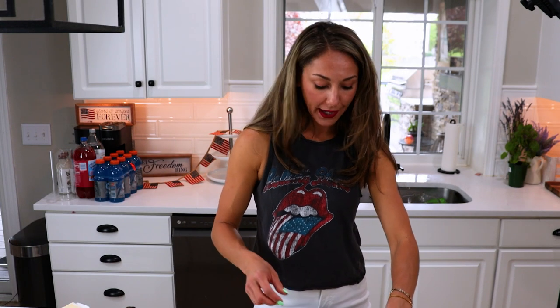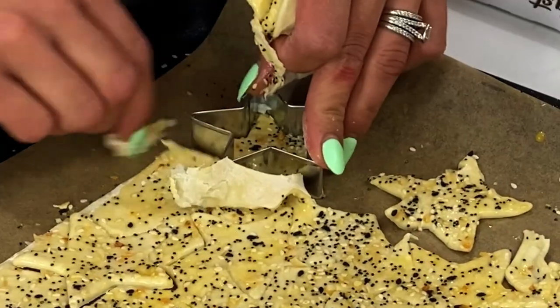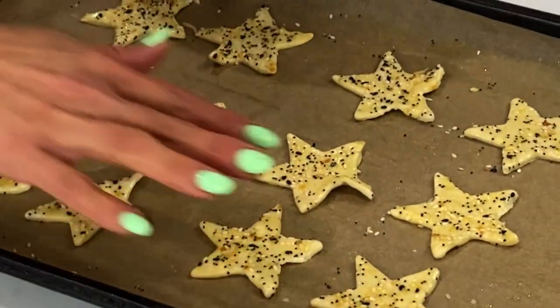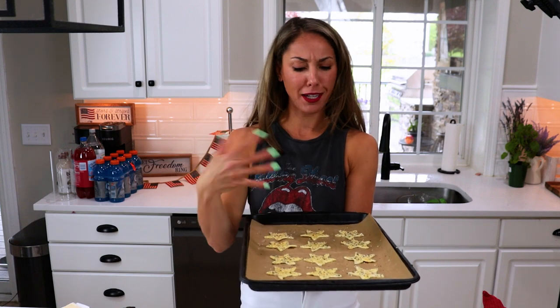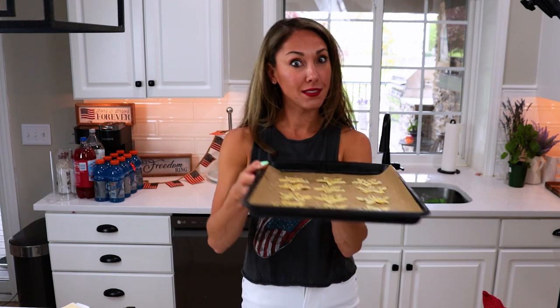After that, we can just pull away any excess puff pastry. You can try to get as many as you can out of this. Once your puff pastry stars are cut and set — I was able to get about 12 from one sheet, probably up to 15 if you're really paying attention to detail — we're going to bake this for about 5 to 15 minutes depending on where they are in the oven. I suggest placing them in the middle rack.